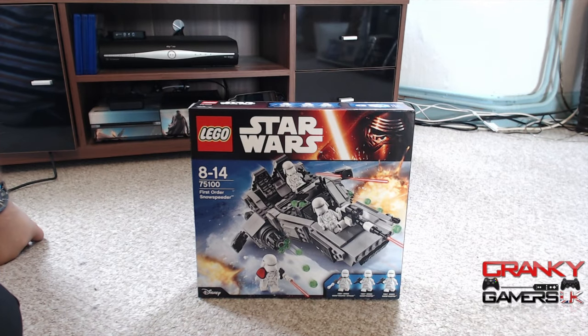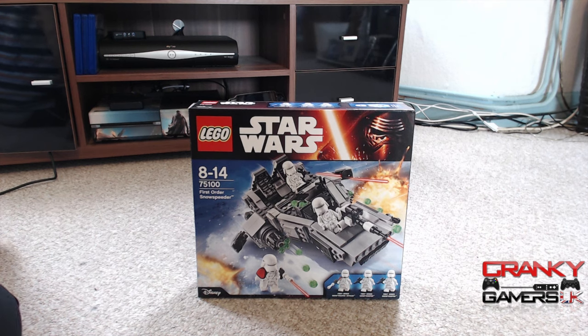Hi guys, it's Tos from CrankyGamers UK here with our month of October LEGO Star Wars reviews. As I said in previous LEGO videos, I'm going to be doing a monthly review of a couple of kits each month leading right up to Christmas, which hopefully should include the advent calendar around about that time, and I'll probably do a daily unboxing of each window of that as well.